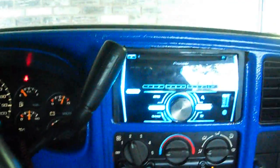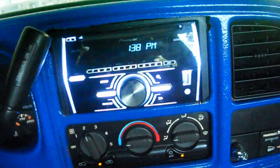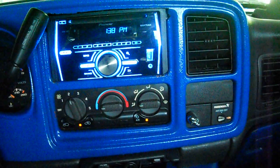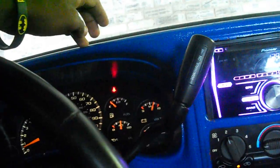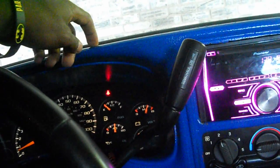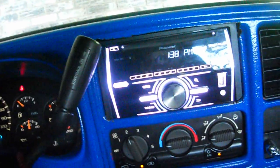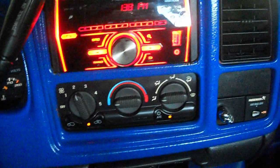I'm debating on whether I should paint the inside of my Silverado or repaint it a different color. I'm not sure what color yet. I've had orange, white, and now this blue. I don't know what would go better — they have red, gray, black. I don't know which one to choose.